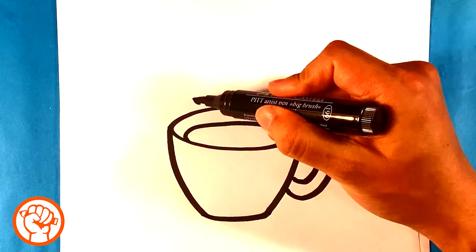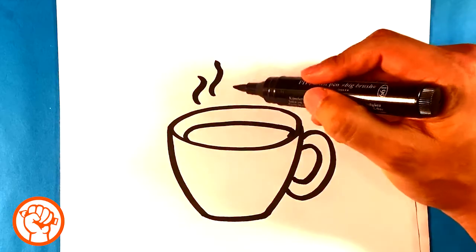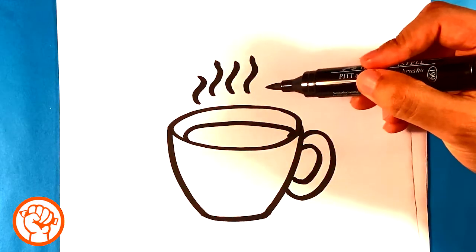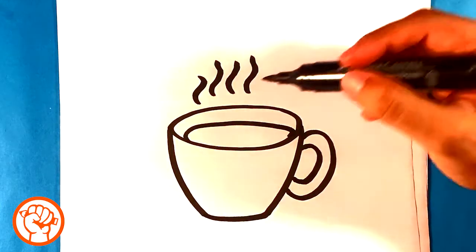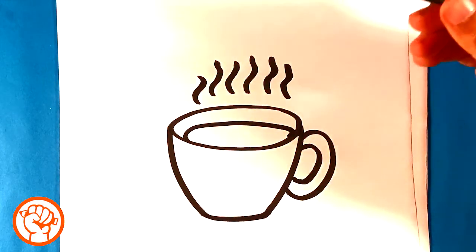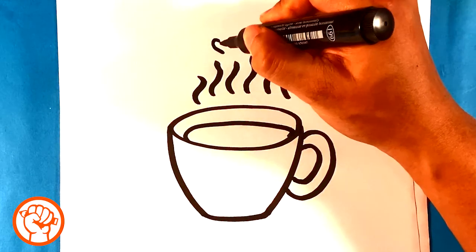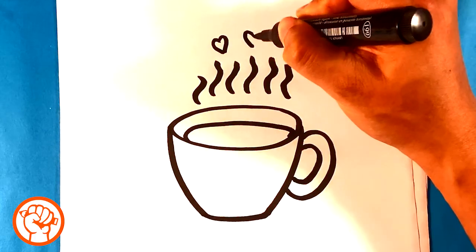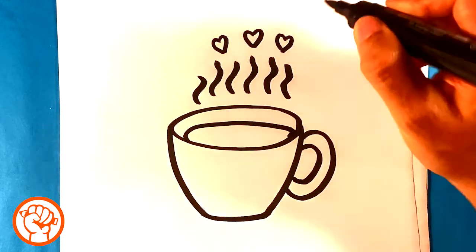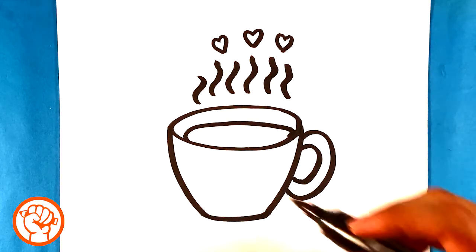Let's draw some wiggly lines because we want some hot coffee. I don't even drink coffee by the way - I'm sorry, I feel like I should be a coffee drinker but I'm not. I'm drawing these wiggly lines and I'm really leaning on my marker here on the side of it to make those. You could just put three, you don't have to go crazy. And let's draw little hearts at the top because that looks adorable. Lots of love in that coffee.